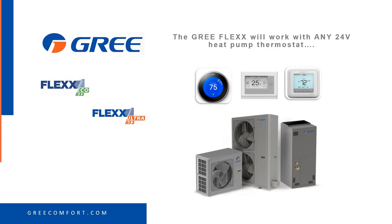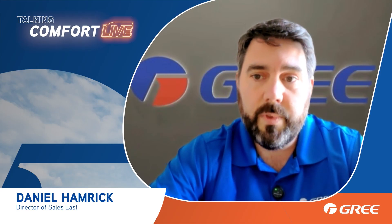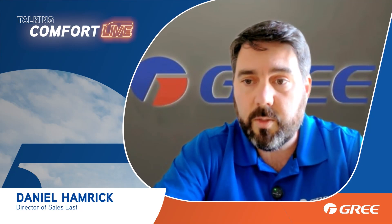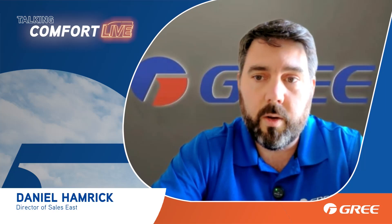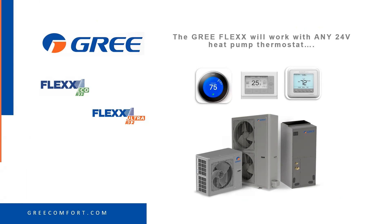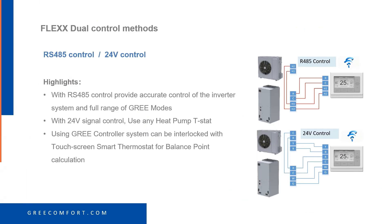The air handler will come with the Gree controller. If you choose to use true RS485 communication with this system, the Gree controller will allow you to have all the modes that your mini-split does — auto mode, dry mode, etc. If you choose to use it with straight 24 volts, you can choose whatever brand of thermostat you or your homeowner prefer: Ecobee, Honeywell, any of those.